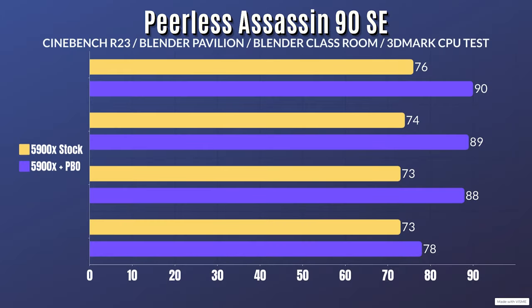For benchmarking I ran two different tests: the 5900X at stock settings and with PBO enabled. For stock settings I used Cinebench R23, Blender Pavilion, Blender Classroom, and 3DMark CPU test, as each hits the CPU differently. The CPU drew 145W during each test. Results: Cinebench R23 — idle 29°C, max 76°C; Blender Pavilion — idle 29°C, max 74°C; Blender Classroom — idle 29°C, max 73°C; 3DMark CPU test — idle 29°C, max 73°C.